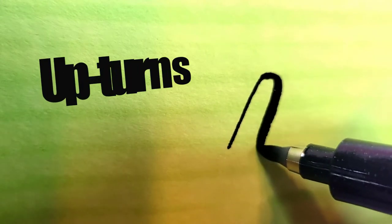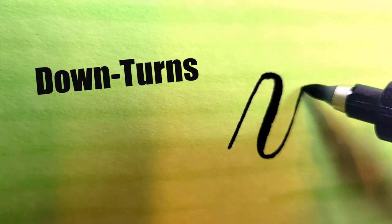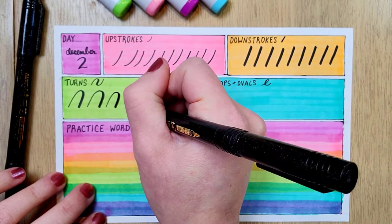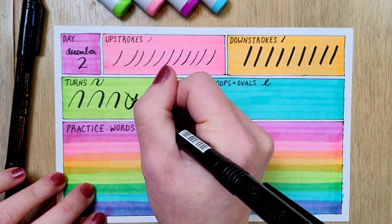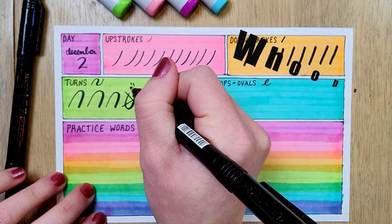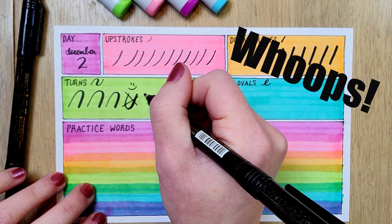Next we have the turns. Here I'm practicing both upturns and downturns. And you can see I goofed up on this one — I made my down stroke light and my up stroke heavy. Whoops. That is why we practice.